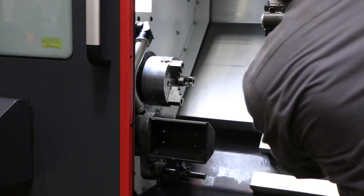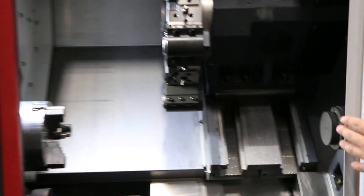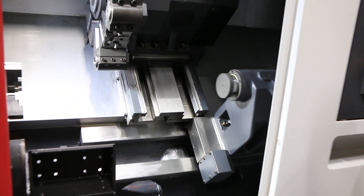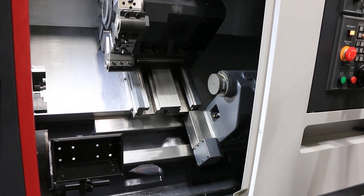You also have your tailstock on this side. It's a programmable tailstock as well.